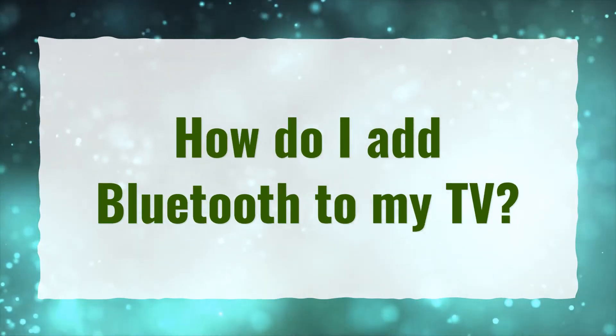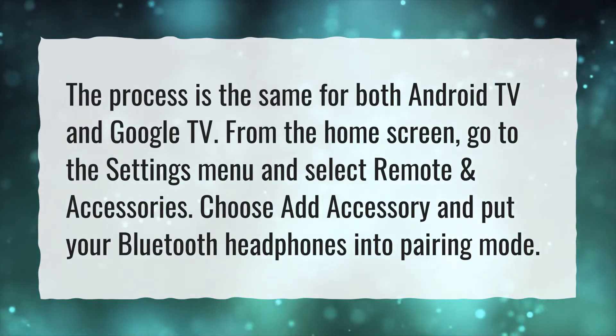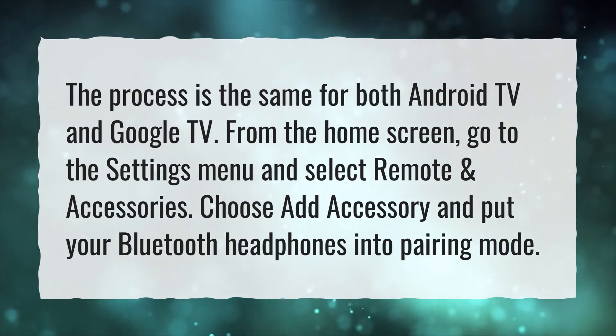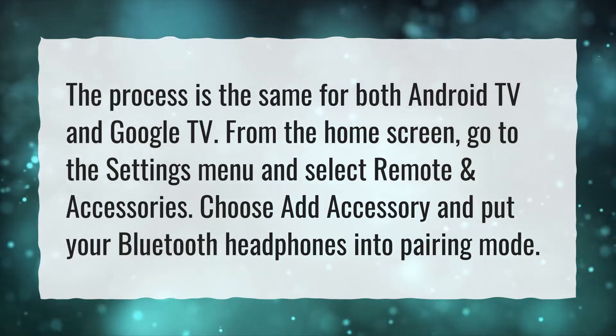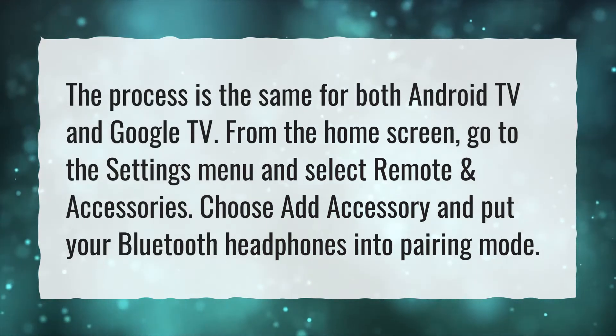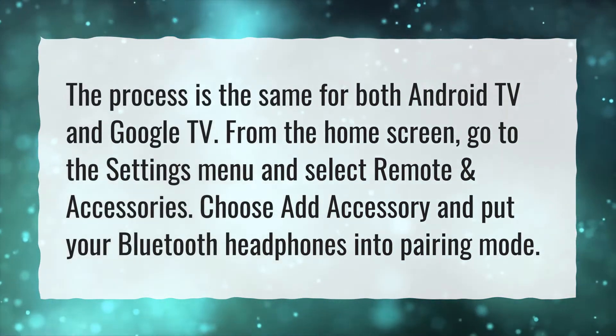How do I add Bluetooth to my TV? The process is the same for both Android TV and Google TV. From the home screen, go to the settings menu and select remote and accessories. Choose add accessory and put your Bluetooth headphones into pairing mode.